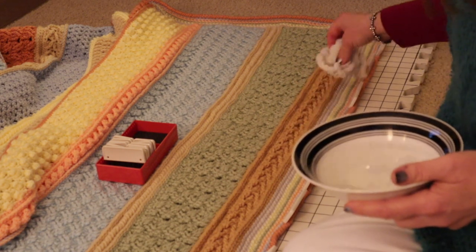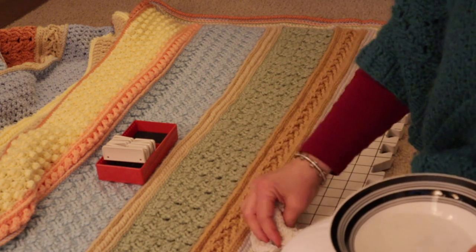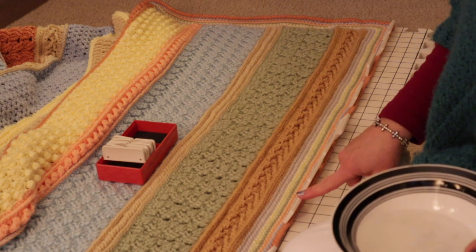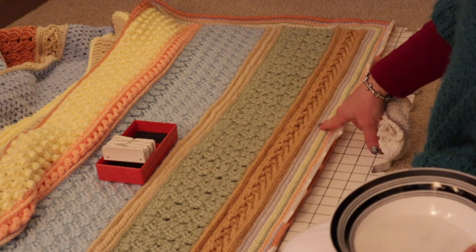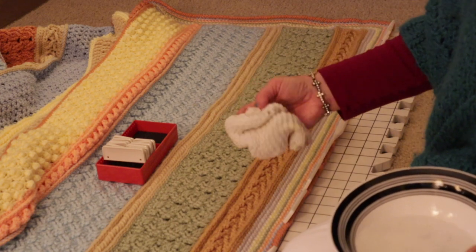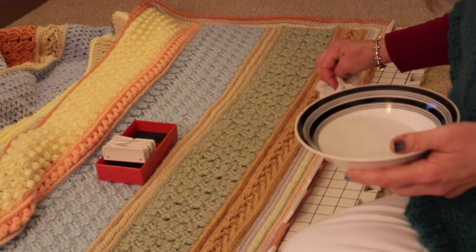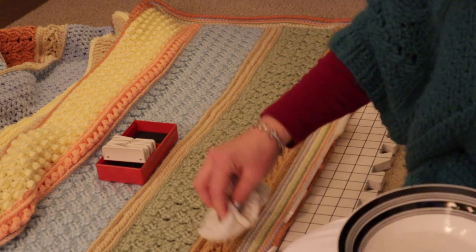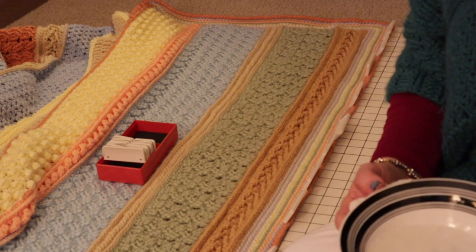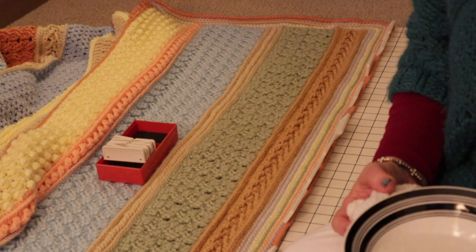Once it dries, simply remove the pins and that side should remain straight. I'm doing one side at a time because of the size of this project, but if you have a large area you can probably do it all at once. It's wintertime and very dry inside, so it won't take long to dry. If you use other yarn other than the recommended acrylic, you might want to consult the manufacturer's recommendations for blocking.